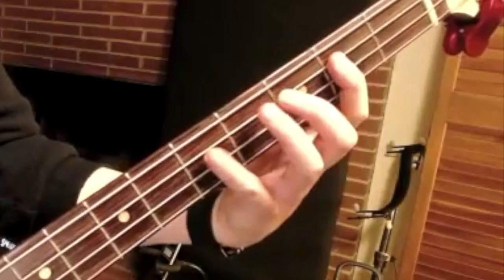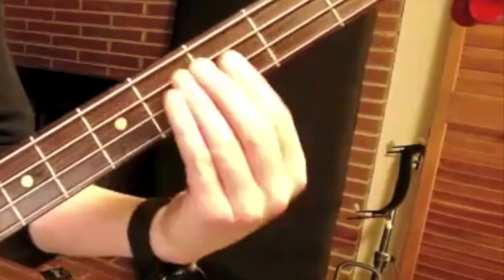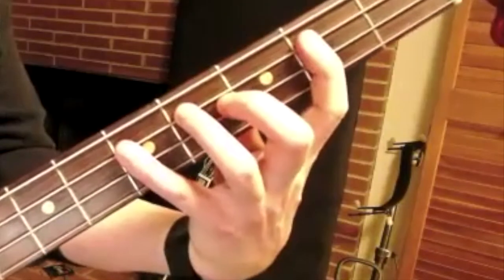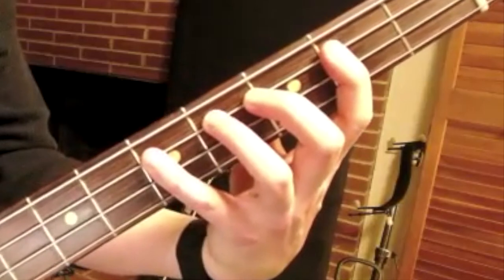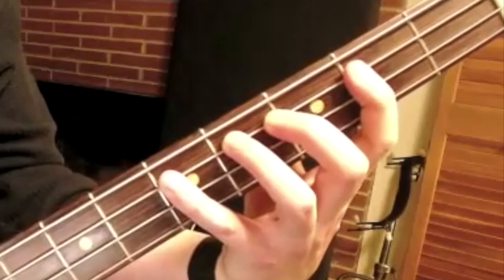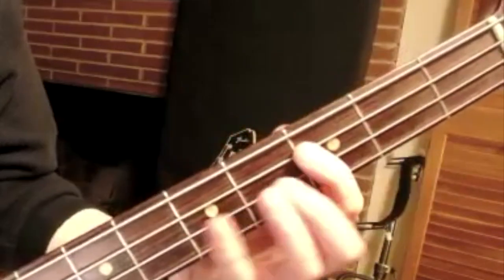I don't really agree with that, because if I do this, look at how much I am abducting my fingers from each other. That takes a lot of effort, and I want to avoid that effort. One finger per fret — I do not want to use it. What is good technique? I just do this — I slide the first finger up. It's less effort.